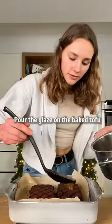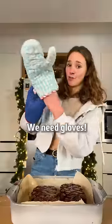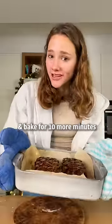Put the glaze on the baked tofu and bake. We need gloves. And bake for 10 more minutes.